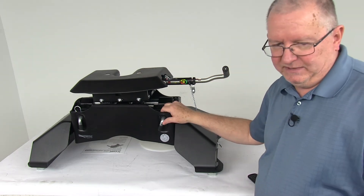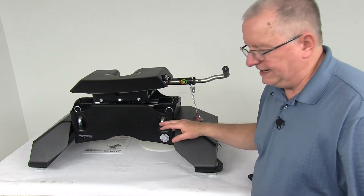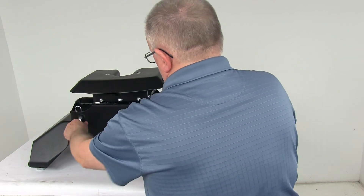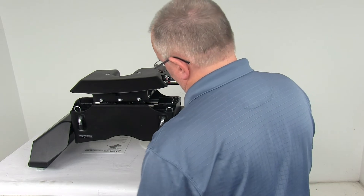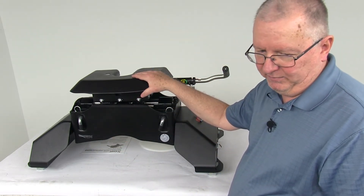Now, the other nice thing while we've got it turned around here — these two pins and clips right here make it very easy to remove the head. You just pull those two clips out, pull the pins out. One person could take the head out, one person could take the center crossmember out, and then the legs out — easy disassembly by one person.